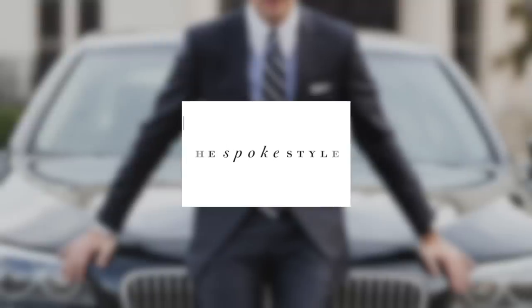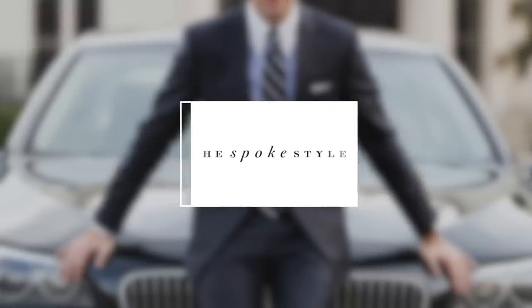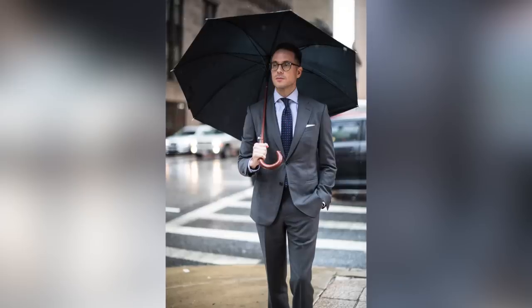I'm Brian Sacawa, you're watching He Spoke Style, and today we're going over how to properly clean and care for your suits. Whether your suits are off the rack, made to measure, or bespoke, you definitely want to make sure that you're taking care of them properly, because doing so will prolong their life, which in turn will ensure that you are getting the most out of the money that you've spent on them.